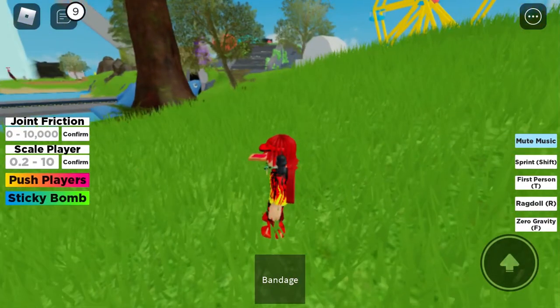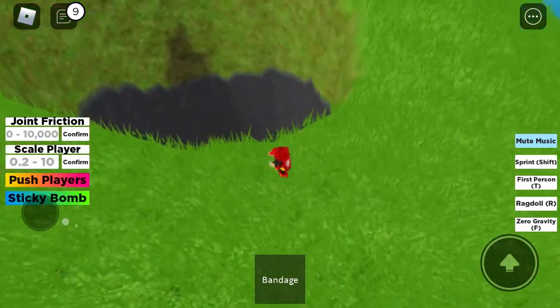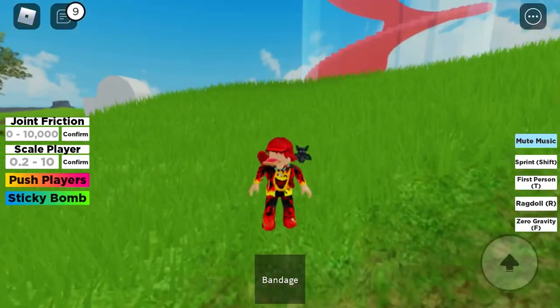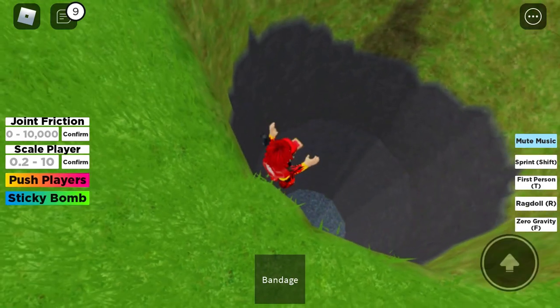Hey guys, we're back for another video on Ruthless Ragdoll. So today I'm going to be showing you the coolest trick ever. First, you need zero gravity off. Alright, I have it off.